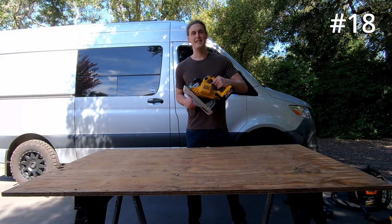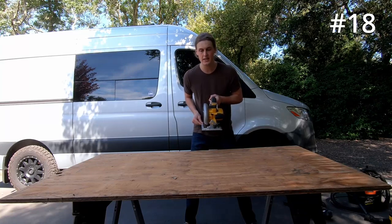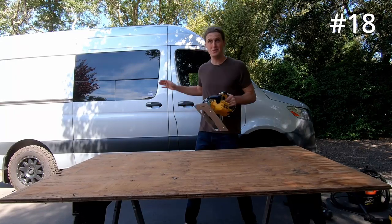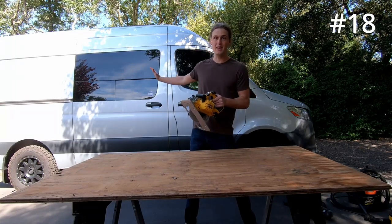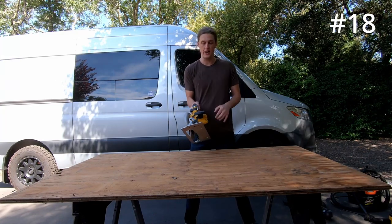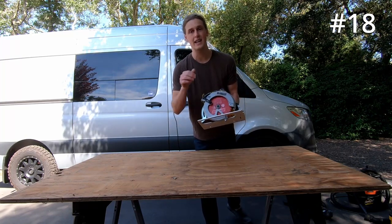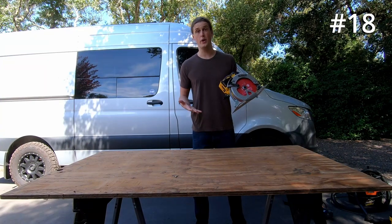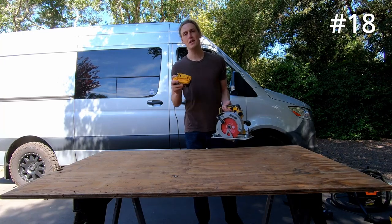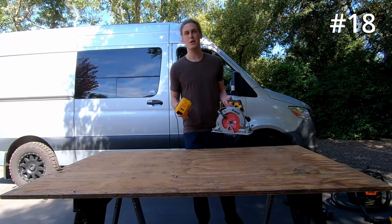Coming in at number 18, we have our DeWalt circular saw. This thing is used to cut straight lines in wood. I used it for probably this piece of plywood, as well as a ton of other straight line cuts throughout the van for like the floor, all of the different cabinets, et cetera. As for the blade, I have a finished slash plywood blade to give those nice clean cuts. This is a cordless circular saw — it uses a battery. I'll get a little bit deeper into why I chose DeWalt and how the battery system works, so stay tuned for that.